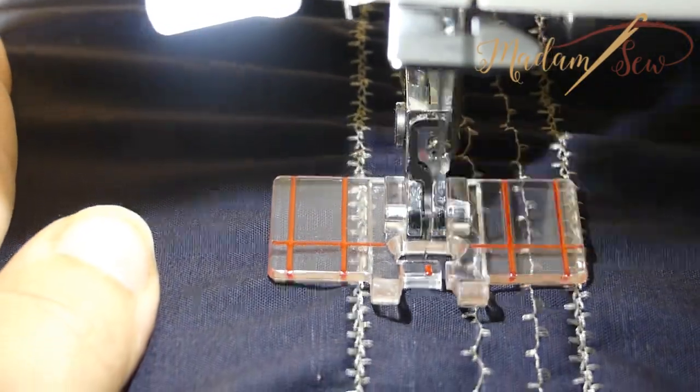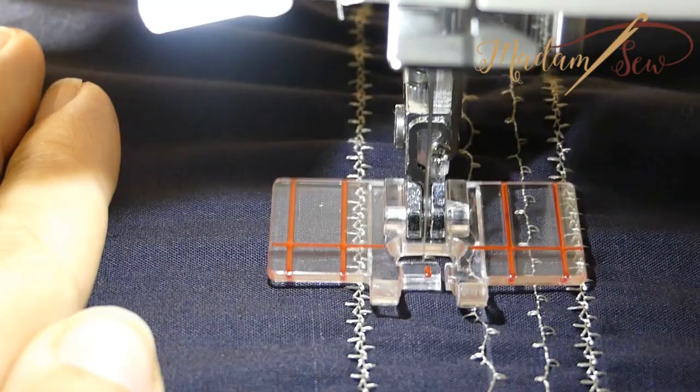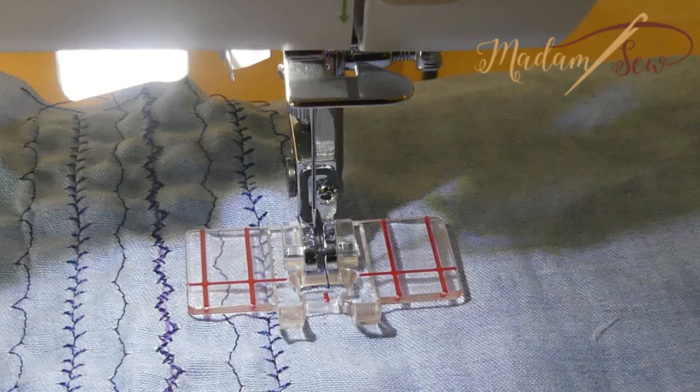A border guide foot is made for those of you who love sewing decorative stitches with their machine. You can sew multiple rows of decorative stitches all beautifully lined up and build up a border.